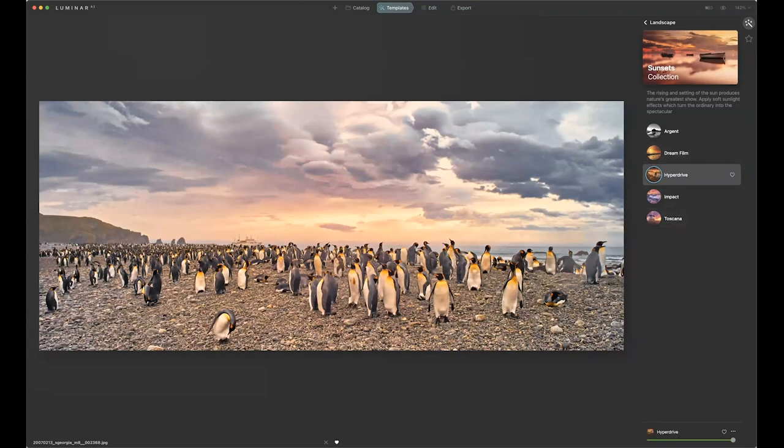Down at the very bottom I have an intensity level — I can change the intensity. It takes a second for it to catch up because you have to actually stop. I'm going to go with that kind of intensity at this particular point. Once you're done with that, you go into the editing area — I hit Edit.